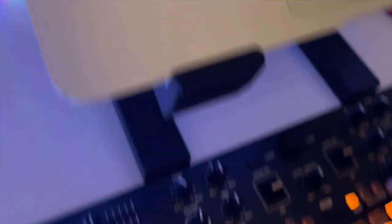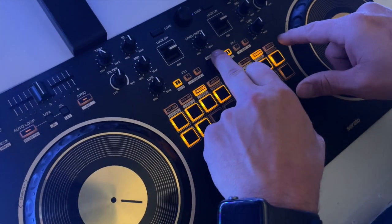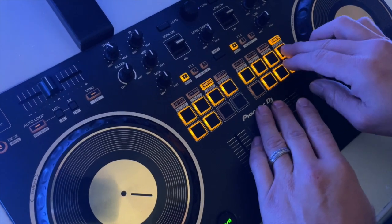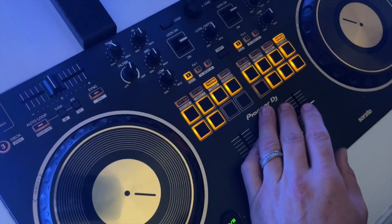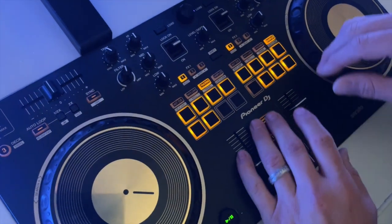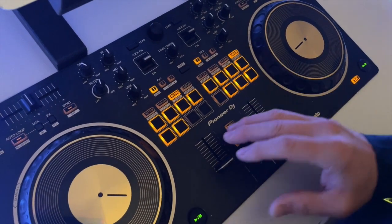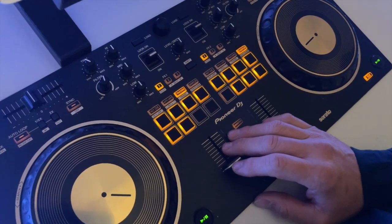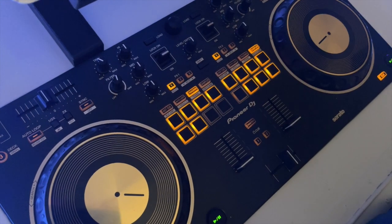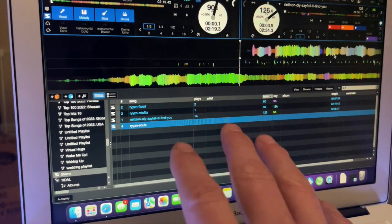You also have the sampler scratch bank — hold the button and hit sampler to bring it up. There are different features in there though I haven't played around with a lot of this stuff. Stems works really well on this deck. You do need the right computer — you need an M1 or whatever processor they currently require for stems. You can also put any song you want into the stems folder and it'll analyze it and be stems-ready.